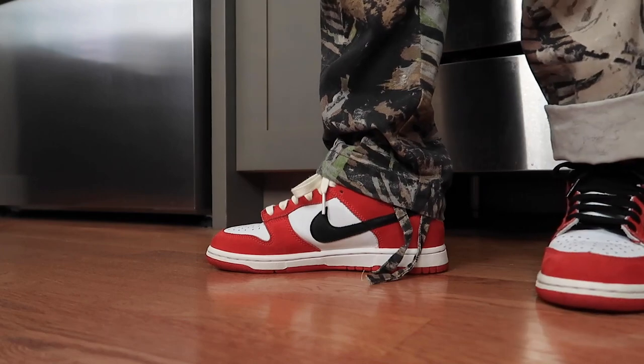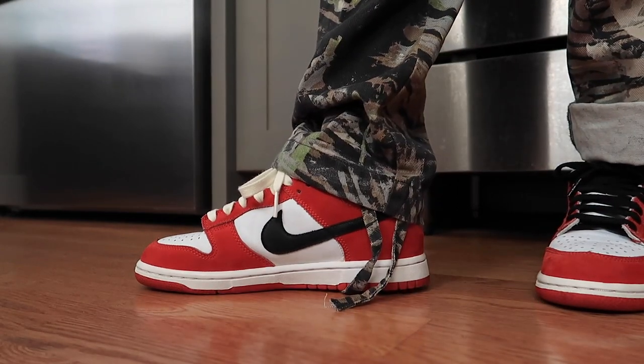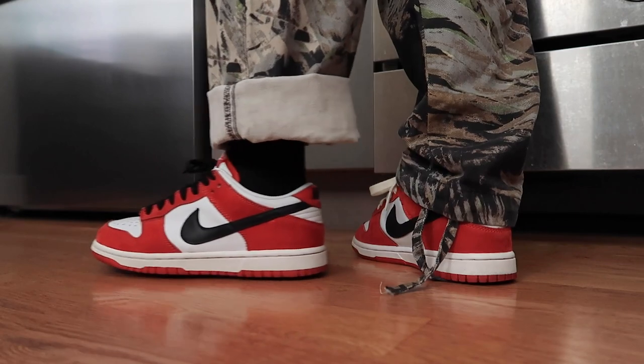Here's the finished product. I did a lace swap and put in black and cream laces. I like both, but I'm leaning towards black just to keep it OG.